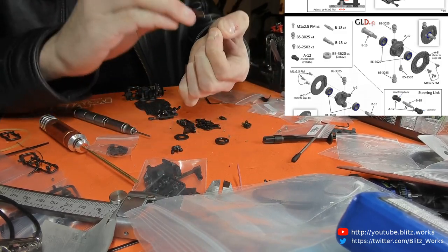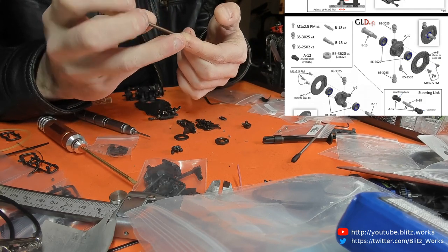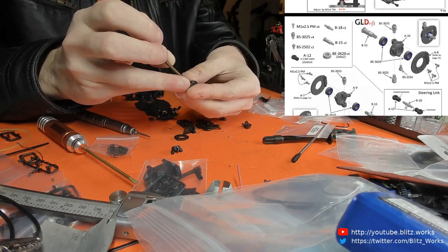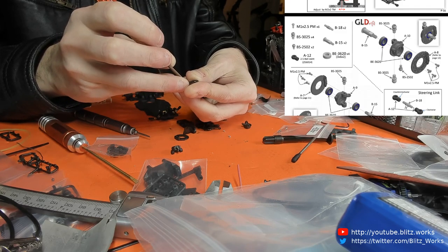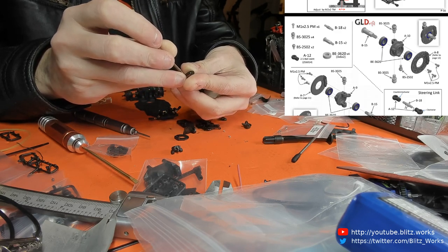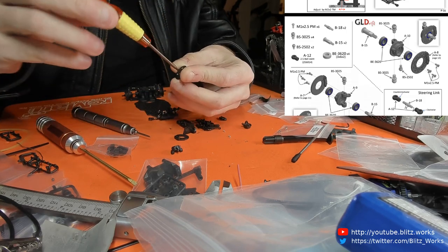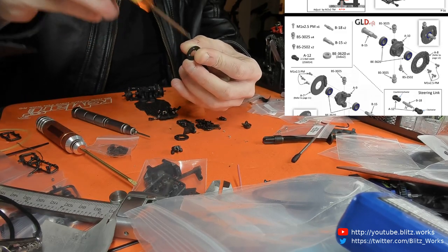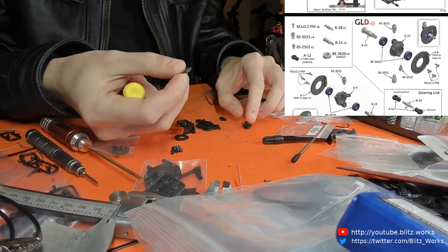I saw an interesting video today about brushed DC motors and where they're useful. I pretty much upgrade everything exclusively to brushless — there are a couple of reasons for that. The brush motors wear out because of the brushes, as the name implies, and I tend to find the brushless motors run a bit smoother and are a bit more power-efficient.